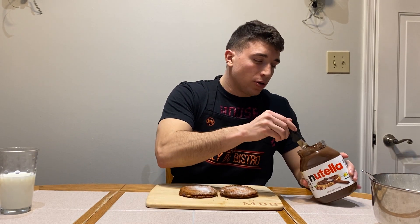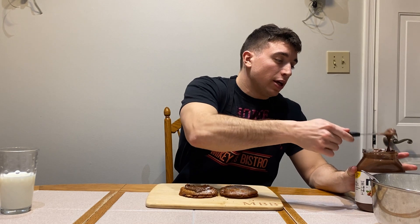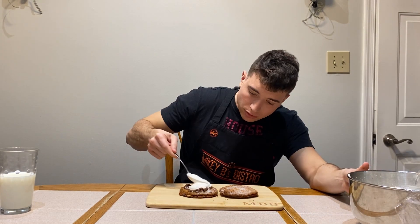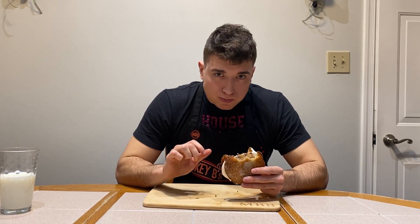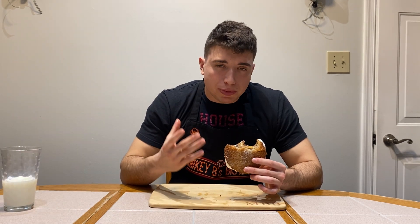I know what you're probably thinking right now: what the hell is wrong with this guy? And if I knew, I would tell you. But guess what? This is Sandwich Mania, and that means anything goes. Our Nutella is on. We're going to follow up with our marshmallow fluff. This is like sending a rush of dopamine — max dopamine — to every part of your body. I'm talking beyond the brain.